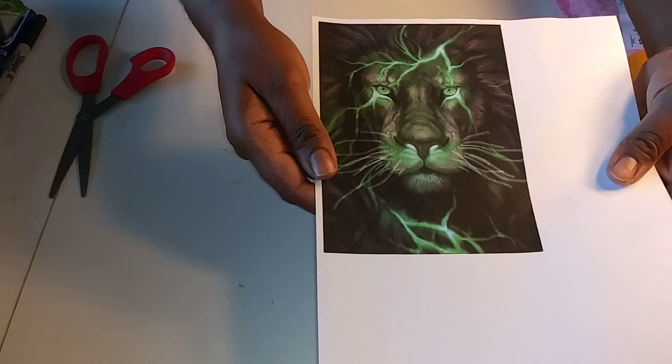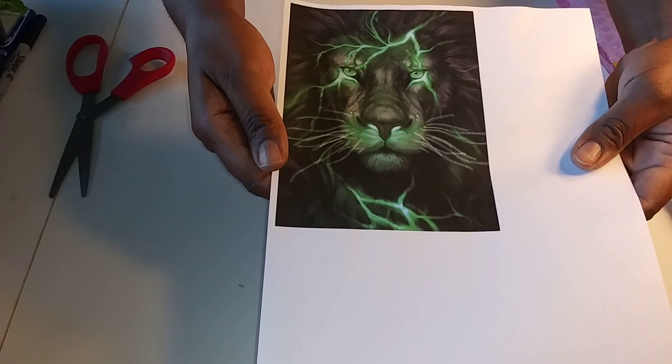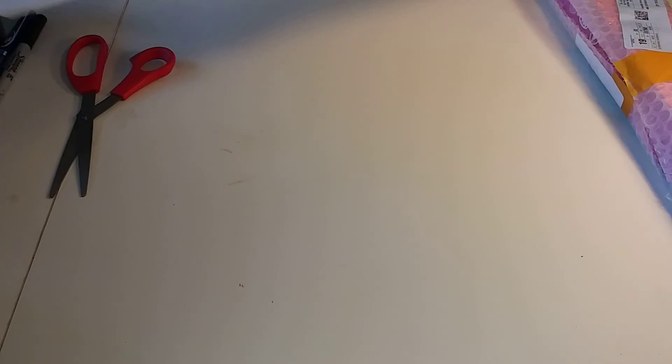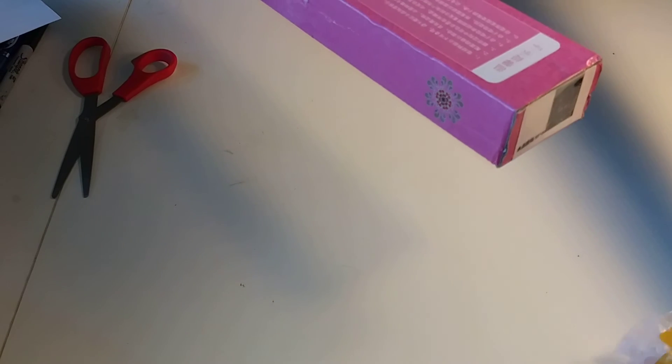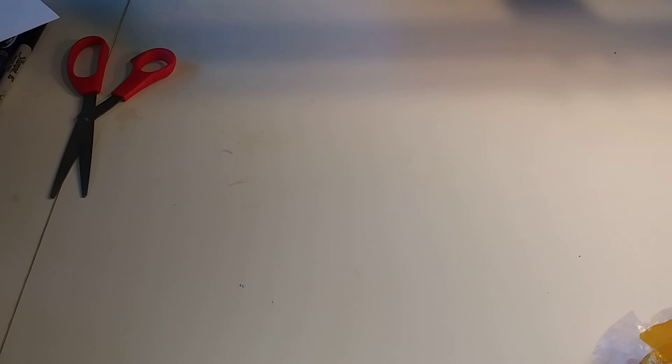I'm hoping that it's in frame. Let's unbox it. I don't really worry about showing you my address because all of my mail goes to a PO box. So for those of you who are like, 'stop showing your address' — that's why. So, let's open it.